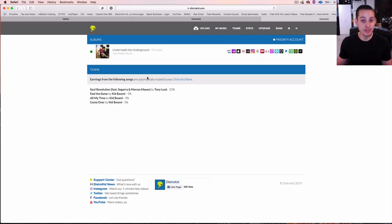The Teams feature is super cool — you can split up the percentages. For example, on this song by Tony Luck, 'Soul Revolution,' I have a 25% split because I worked on the beat, and I get 25% of all streaming and sales for this song. DistroKid automatically pays me my percentage — I don't have to worry about splitting it up after the fact.